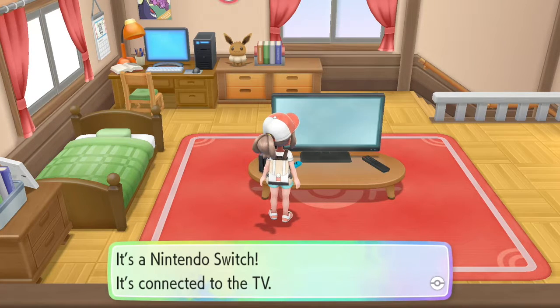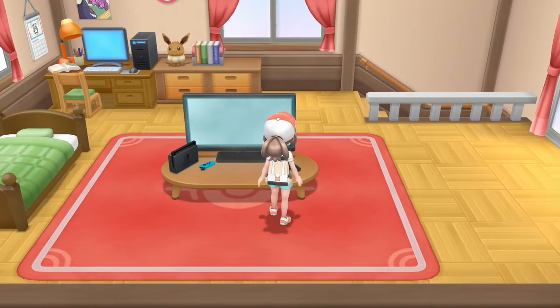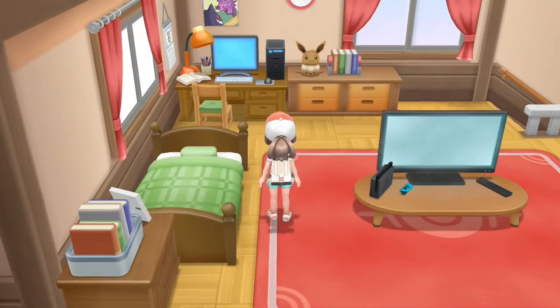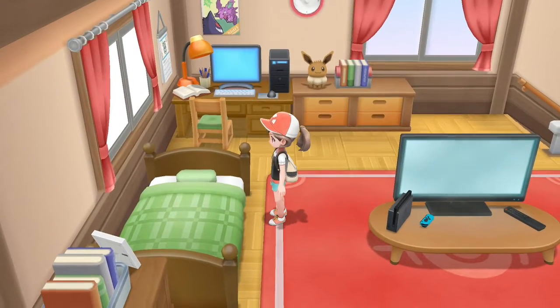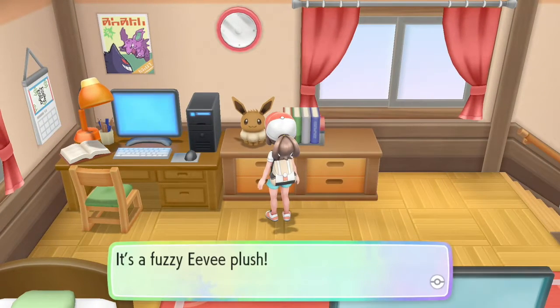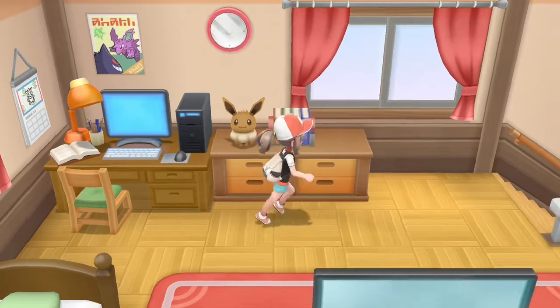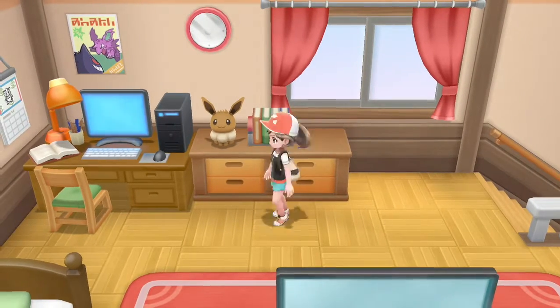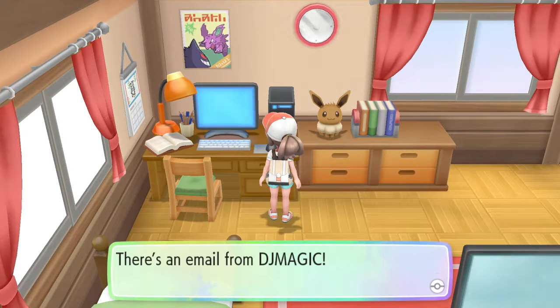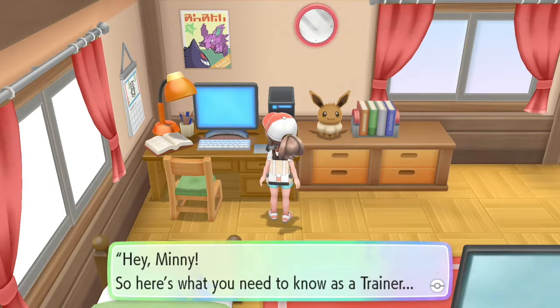It's a Nintendo Switch - it's connected to the TV. Nice. You got anything? You got the Tweevee! Yes, the Tweevee! Boring. Can I sit? Can you not sit in this game? You can't. An Eevee doll! Oh my god, we're just gonna use a fuzzy Eevee plush. I kind of want an Eevee plush. I have an Umbreon plush - I have a shiny Umbreon plush actually. I wouldn't trade that for the world. There's an email from DJ Magic!